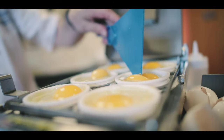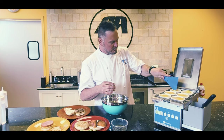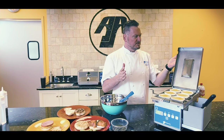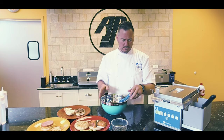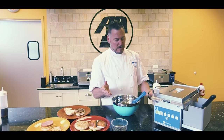We'll pop all the eggs in, and then we're simply going to take this, close the hood, and grab a little bit of water. Right here is a water reservoir, so we don't need a water line.